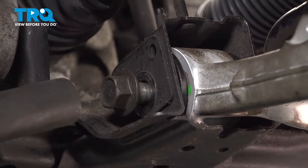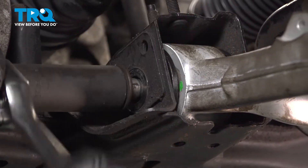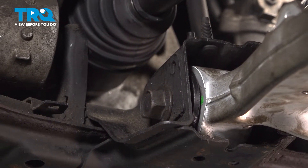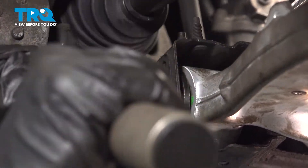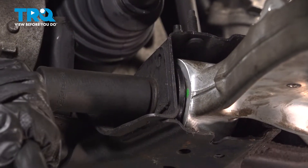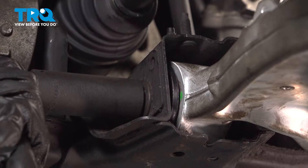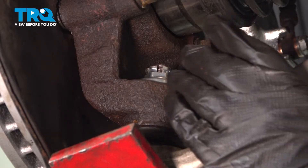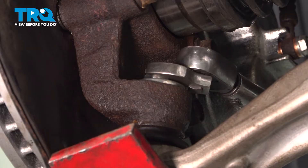Now we can move on to our front bolt. With the vehicle suspension under load, I'm going to tighten this down to 119 foot-pounds. Now we can tighten down our castle nut on our ball joint — we're going to torque that down to 83 foot-pounds.